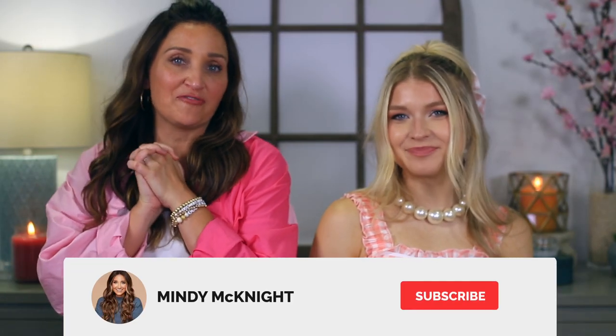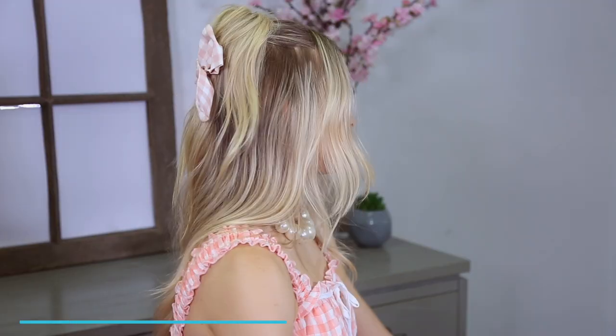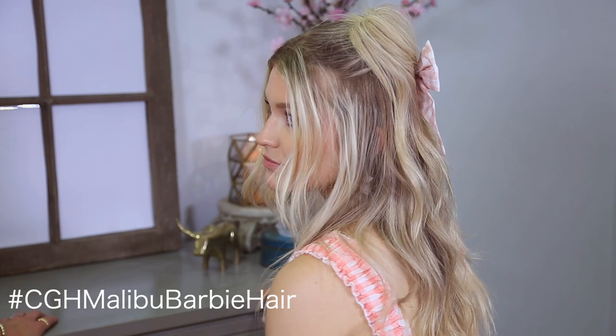Hey everyone, I'm Mindy from Cute Girls Hairstyles, and today I'm with Barbie — I mean, Lily. This is Lily, who is being our pseudo Barbie for me today. You guys know the Barbie movie is coming out in July — I think it's going to be a huge movie this summer. There were so many great hairstyles, so of course we had to create a few and teach you how, because I think these are going to be great Halloween costumes this year. So today we are doing Malibu Barbie, the half-up look that she wears with the cute bow in her hair. So let's get to that.